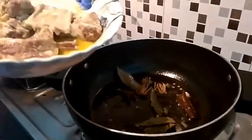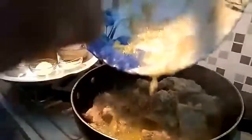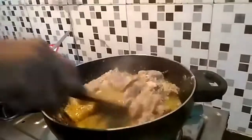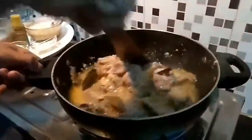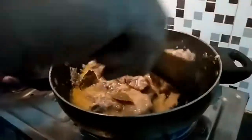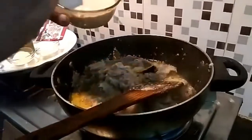I will add the mutton to it. So I have already put the mutton in — it's getting cooked. I will cook it here, then I will put it in the cooker because it takes a little bit more time.